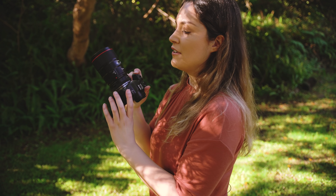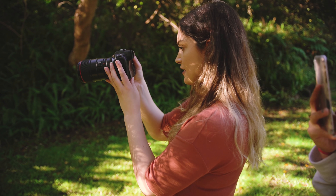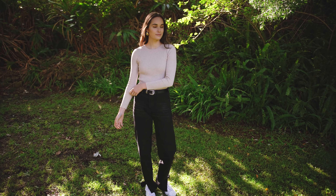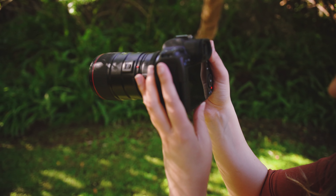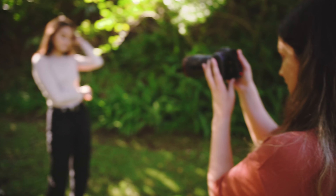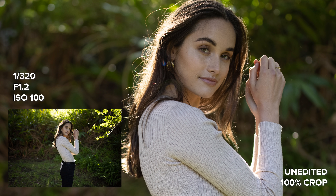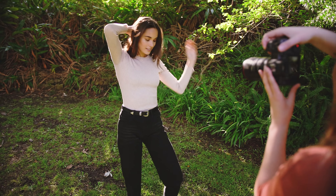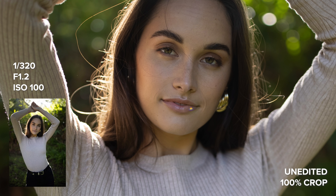Now I've switched over to the EF 35mm f1.4 Mark II using the adapter, and I'm going to take a few portraits to see how the autofocus and image quality compare. The EF 35mm focuses as fast as the RF lenses in my experience. In the 100% crop images you can see the photos don't have quite as much detail as the RF lens, but the photos are still super sharp.